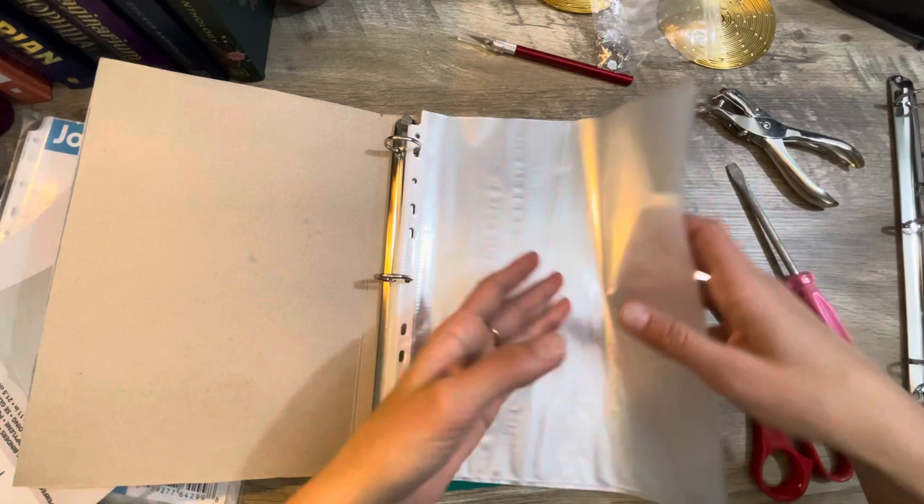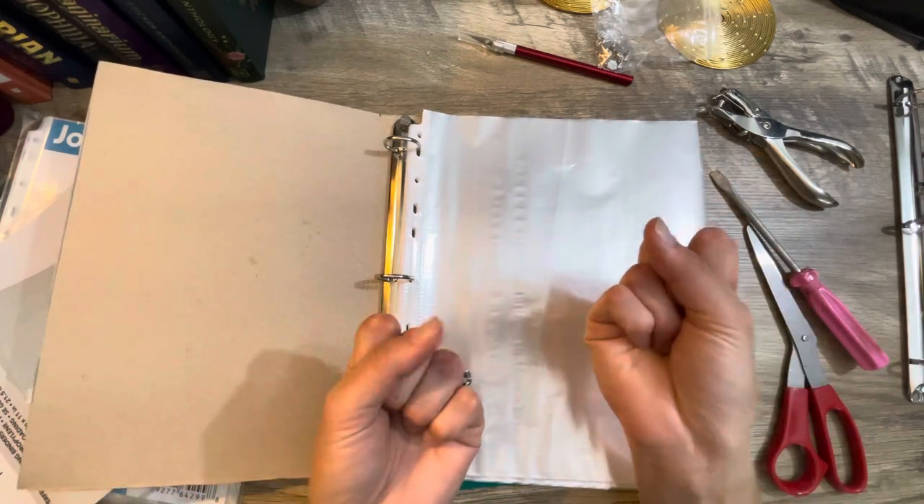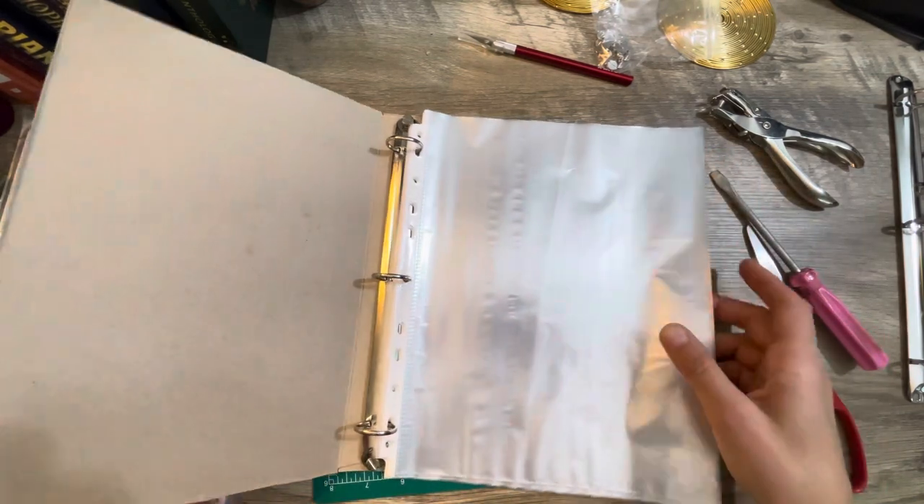You get like 32 pockets to organize 32 different themes. Oh my gosh, I love it so much. I love it when things come together!